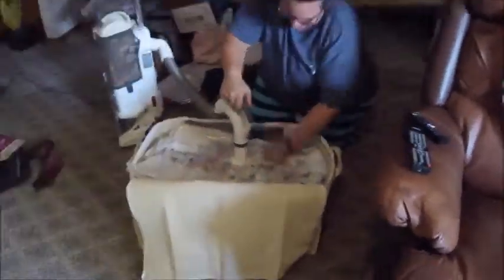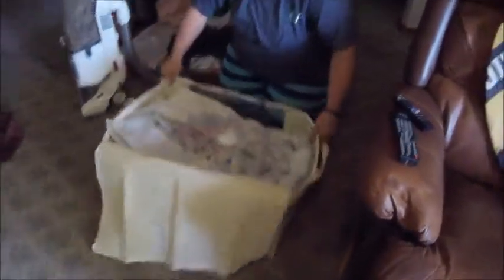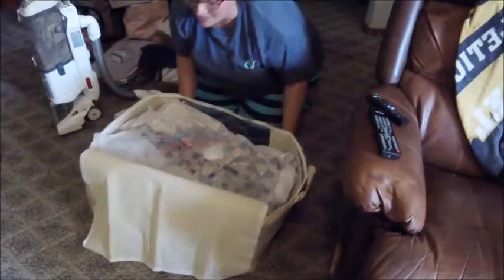Here it is! Look at all the room we still have in there. We can still put other stuff in there.